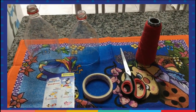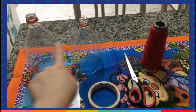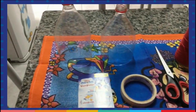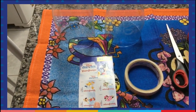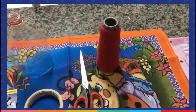Alright guys, these are the materials that we are going to need to make our toy. Two water bottles — we are going to cut almost in the middle, like this size is fine. Stickers to decorate. Tape to put the bottles together. Scissor and yarn.